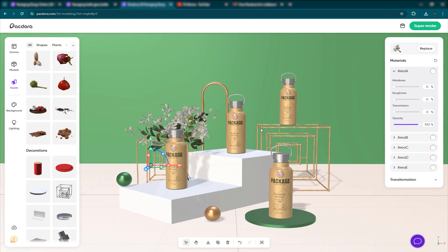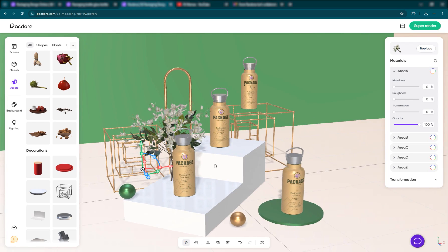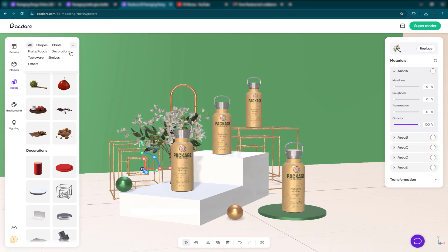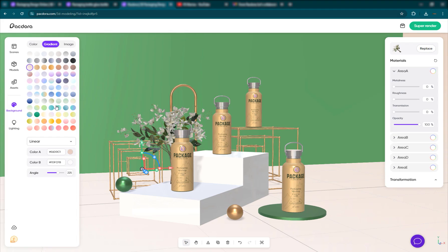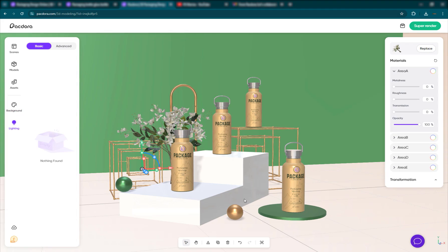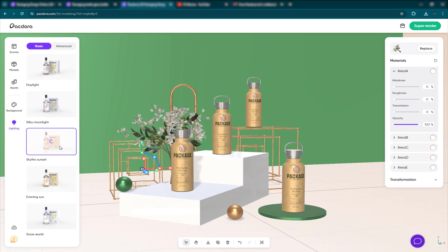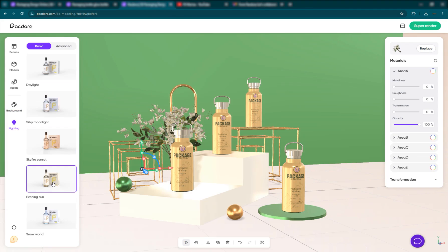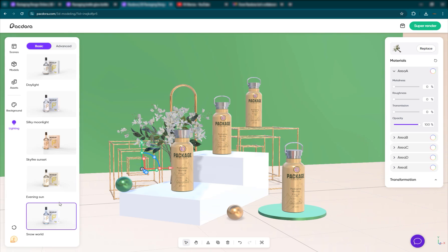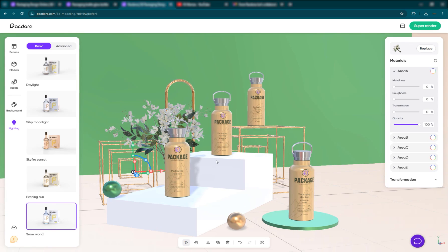If you know the basics of 3D, this will be very straightforward to you. I just wanted to show you guys how it works — they have plenty of 3D models you can go through and add. Then you have your background, which we've taken a look at. You also have your lighting — you can have different lighting setups: silky moonlight, sky fire sunset, evening sun. Whatever you want, go ahead and select it.